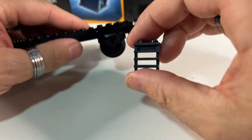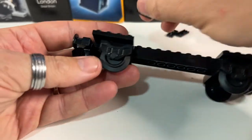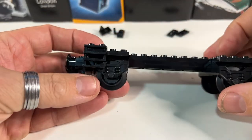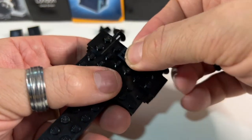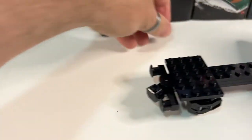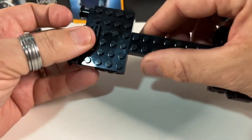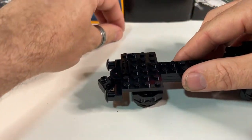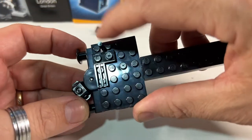On one end I'm going to add these ladder pieces, so a maintenance minifig can climb up there and do whatever he needs to do. I'm adding these grille pieces under the ends, and they will just support the tanker as I did on some of the other ones. And then this end, like with the Cadbury's one, I'm going to have some display signs.